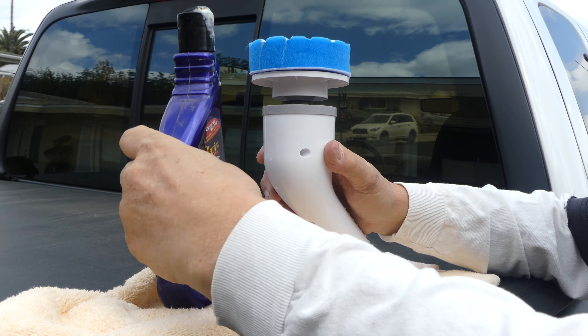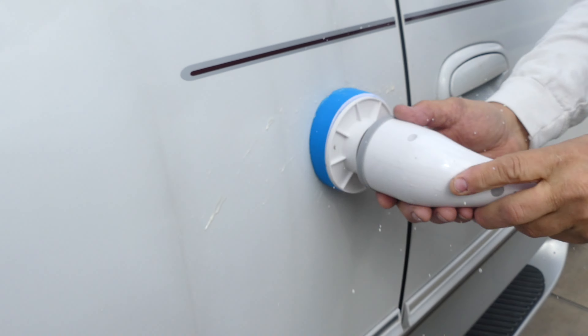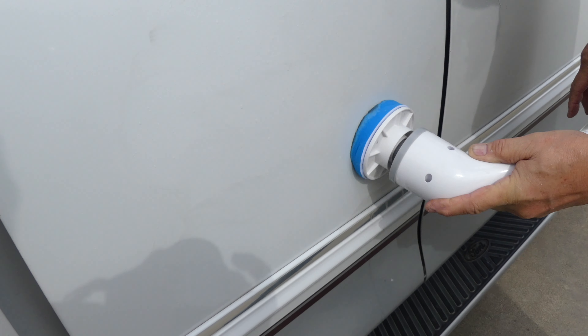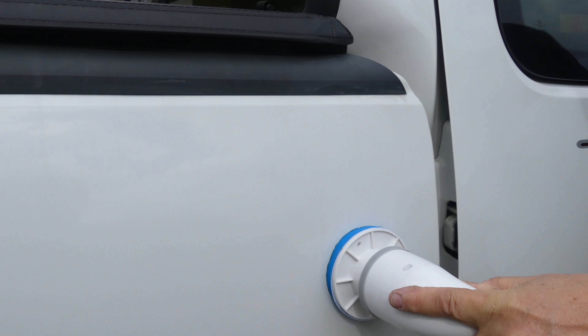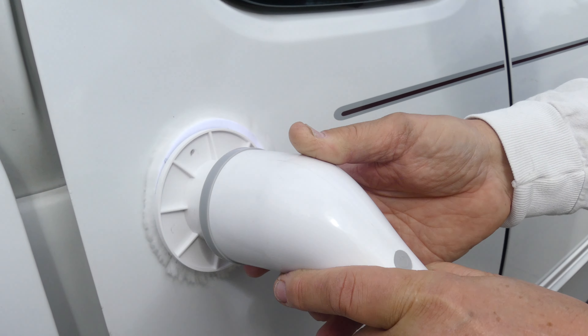Now, the wide variety of different heads that this thing has allows it to be used for many different areas — from your car to your house, your tile, your wood floors, your stoves, your sinks. Whatever it is that you need cleaned, you can clean with this thing and do so effectively with minimal effort, which is what you're looking for from a product like this.